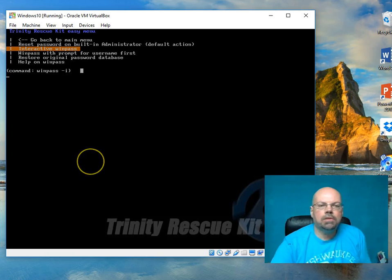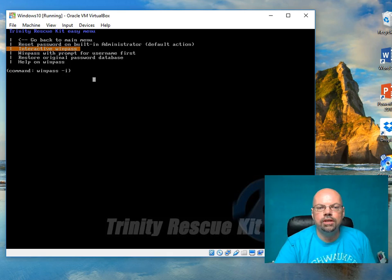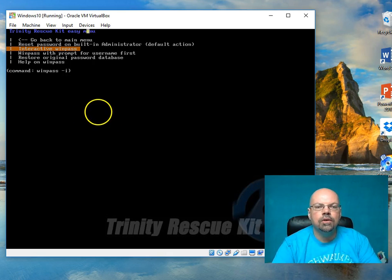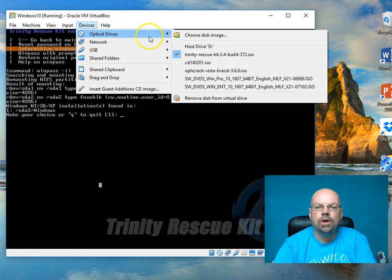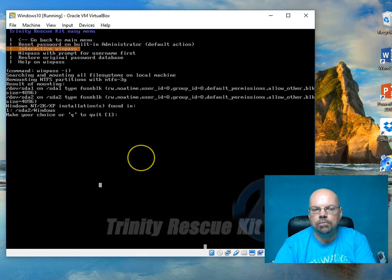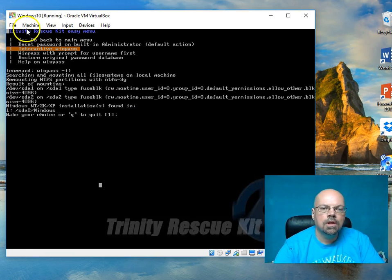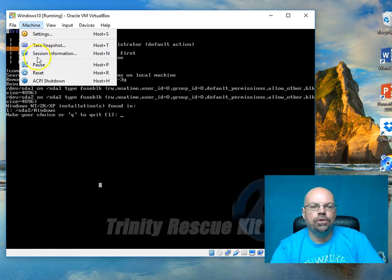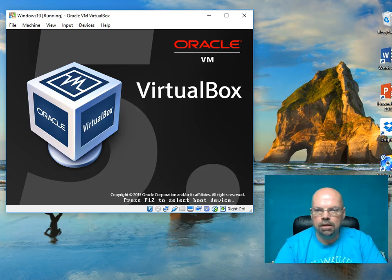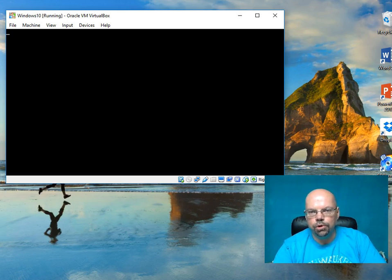I'm back to that page, so I type Q to quit and press Enter. It's going to unmount the hard drives, and then I'm done. Now I want to take the CD out. If this is a real machine and you burned your ISO to a disk, you would open up the CD tray and take the disk out. Since I'm using a virtual machine, I go up and click 'unmount the images.' I've basically taken the CD out of the tray, virtually. The next thing is to restart the computer — I'll hit Reset, which will restart my virtual computer. Since I took the disk out, it should boot into Windows 10 this time.